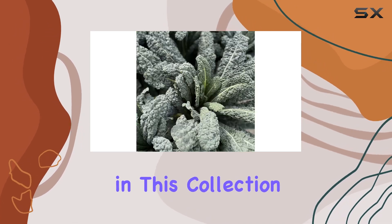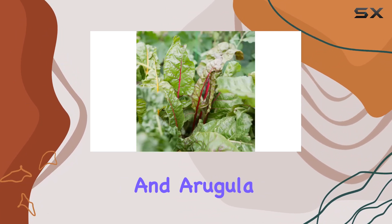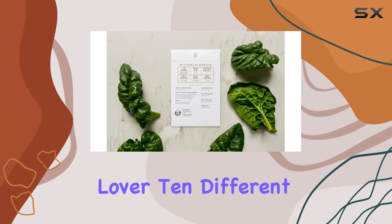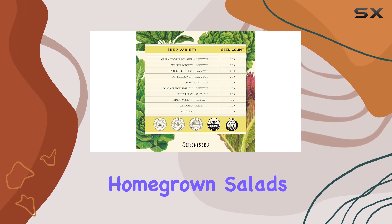The variety in this collection is impressive. From romaine and la la rosa to spinach, kale, and arugula, there's something for every salad lover. 10 different varieties mean you can experiment with textures, flavors, and colors in your homegrown salads.